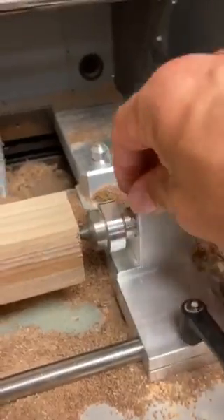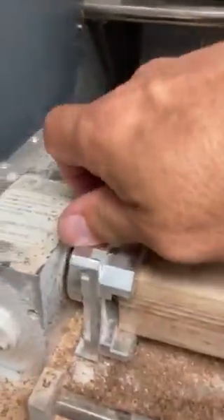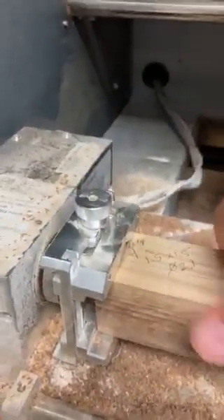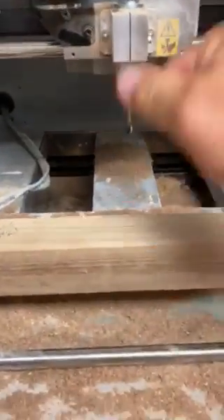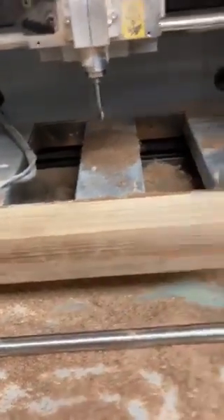One, two, three. And lastly, we can come back and just make sure that this is nice and snug over here after those tight ends. Our blank is now nice and solid.